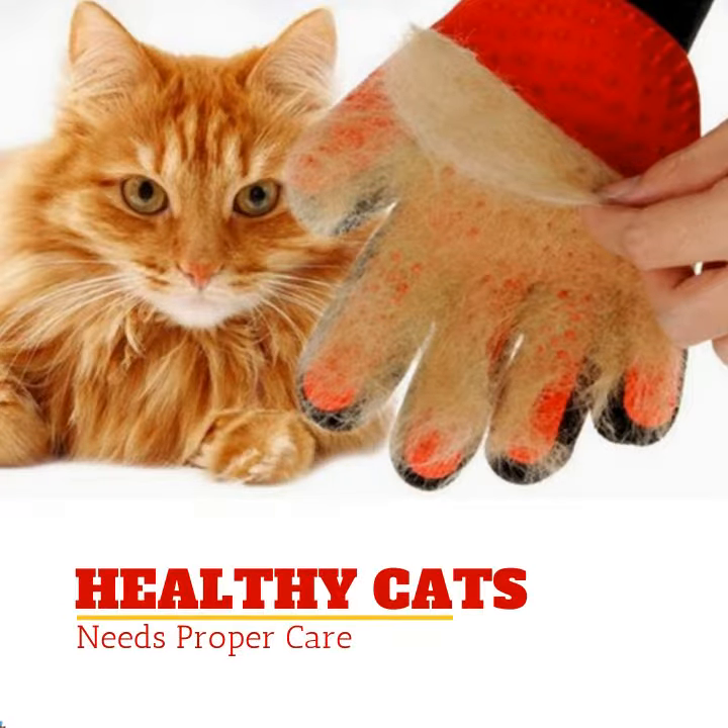There are pet products like the Pet DeShedding Glove Grooming Tool that can help you remove all of that shedding hair. This Pet DeShedding Glove is easy to clean. It can be used as a pet grooming kit because it desheds, removes fur from pets and furniture, massages, and can be used for baths. The Pet DeShedding Glove can be used on both long or short-haired cats.